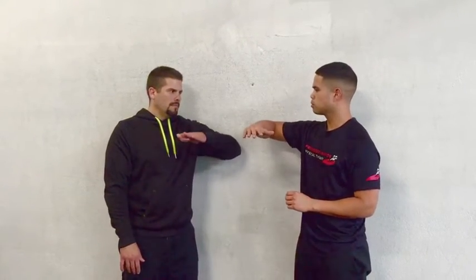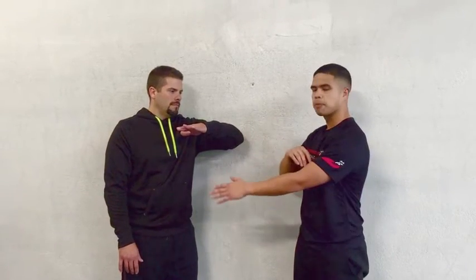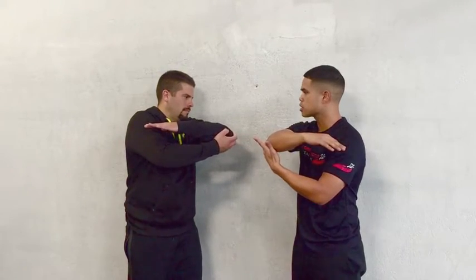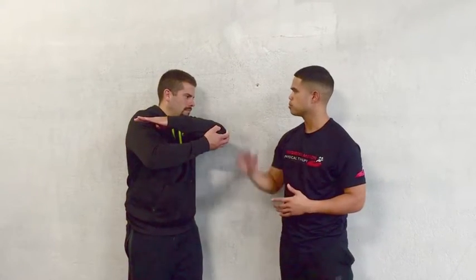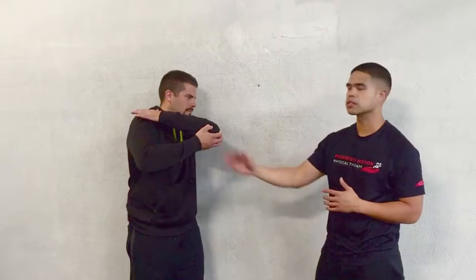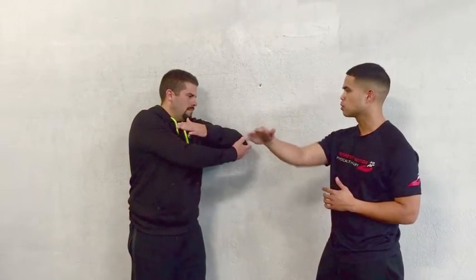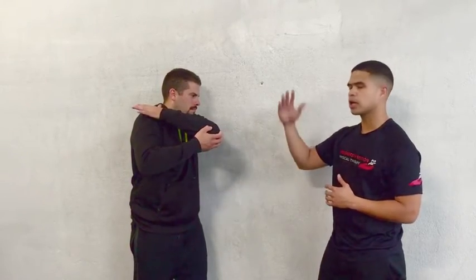Go ahead and apply pressure there. Now, while maintaining pressure against the lacrosse ball, bring your elbow up to about 90 degrees. Then with the opposite hand, reach underneath that elbow and drag it right across to where your elbow can almost meet your nose — or even past it. Go ahead and do that about 10 times into horizontal reaching.